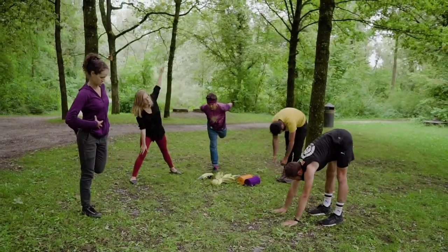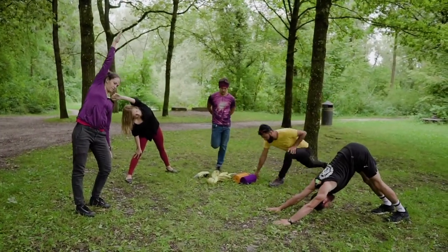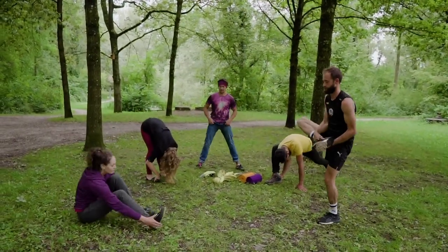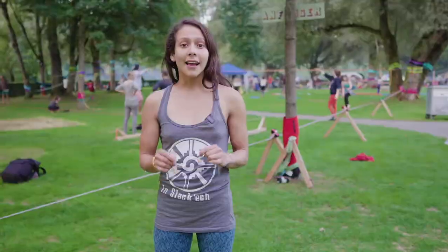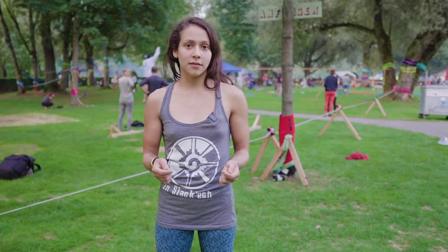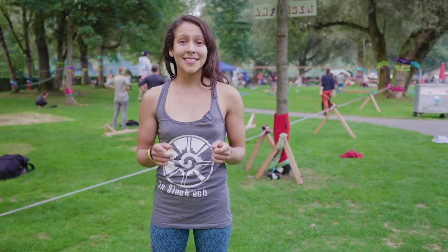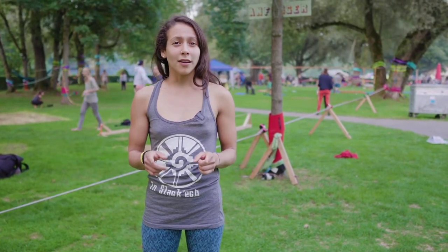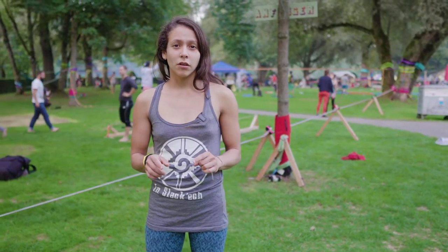Take some extra time at the end to focus on any area of your body that you would like to prepare for your session, especially if you are injured. Slacklining will help you develop better self-awareness about how your body moves and what it needs. Listen and respect the signs your body is sending you. Some discomfort is okay, but pain can be a warning that something is going wrong. So don't force anything. Your body thanks you for treating it right.